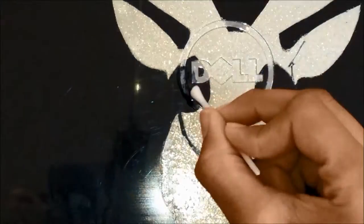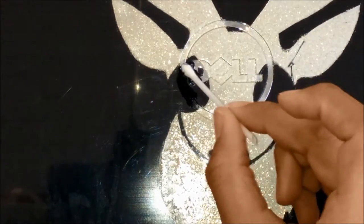Now for the Dell sign, I should have done this prior but I didn't, so I just took some black paint and Mod Podge and went over it.